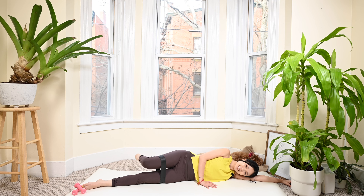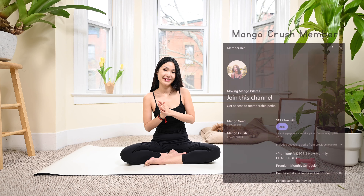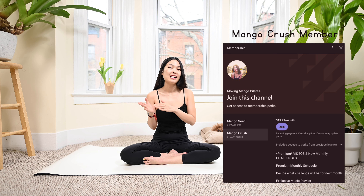Please feel free to join us and become a Mango Crush member today to access the workout and also another exclusive monthly challenge after this series. So if you're ready, just grab your mat - let's do this together.